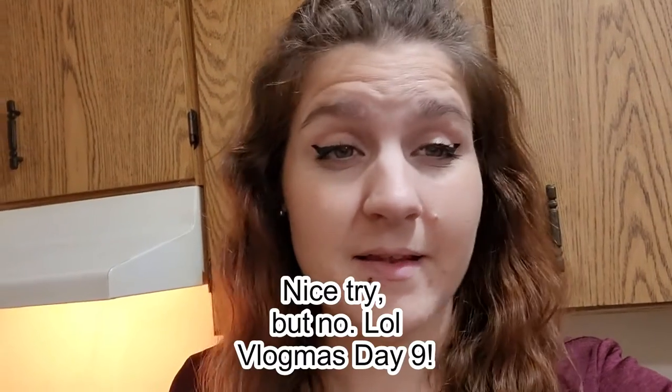Hello everyone, Vlogmas Day 10 I think. So today it's nighttime already but we are baking — I'm going to make banana bread today. Disclaimer: I am not a baker, I'm hardly a cook, so this could be interesting. There's a recipe I got that looked kind of weird, and it called for three pretty ripe bananas, and I have three pretty ripe bananas. So gonna make banana bread and see how it goes.